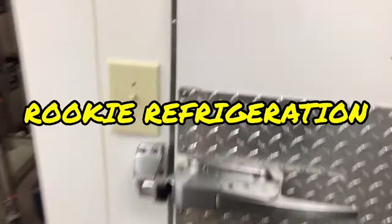Good morning, everybody. So today we got this walk-in freezer running warm. Let's come in here and lock myself in here for now.